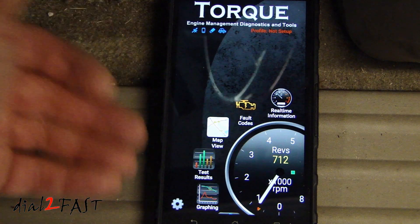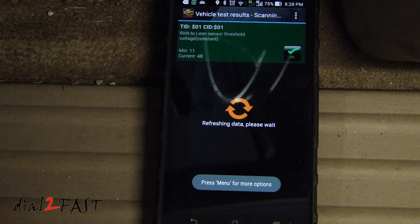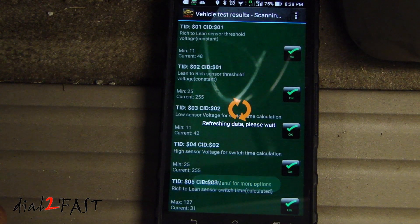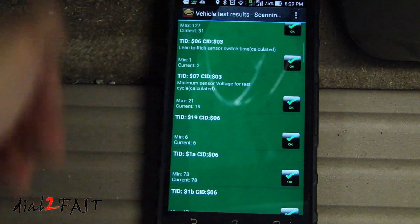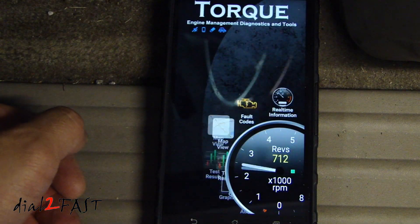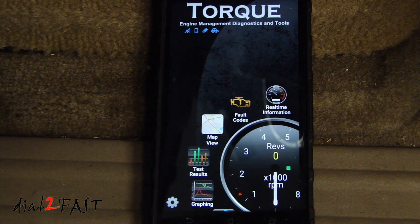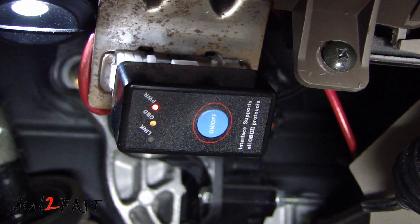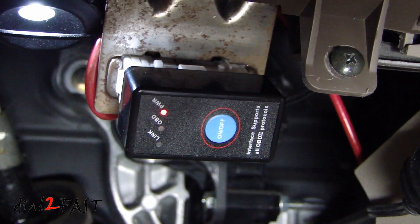Going back to the main screen, if you select test results, you can see many of the vehicle test results. Now this is just one example of an app you can use with the ELM327 — there are other ones you can download and try. I've been using this for a couple of years and it's very reliable. Here's a look at the OBD2 scanner while communicating with the vehicle and connected to the app on my Android phone.